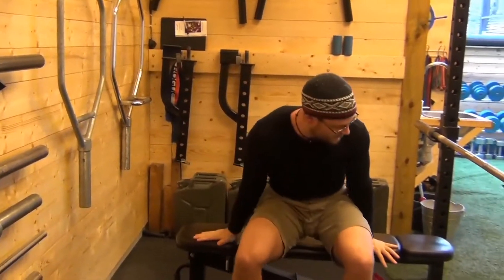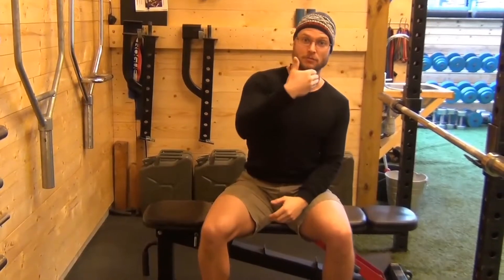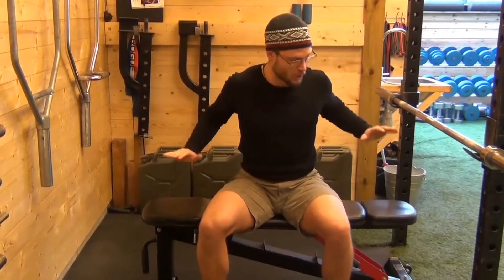If you follow those keys, then you'll be able to set up very solidly and very safely. Then you can follow one of the more advanced benching videos once you feel confident with that.